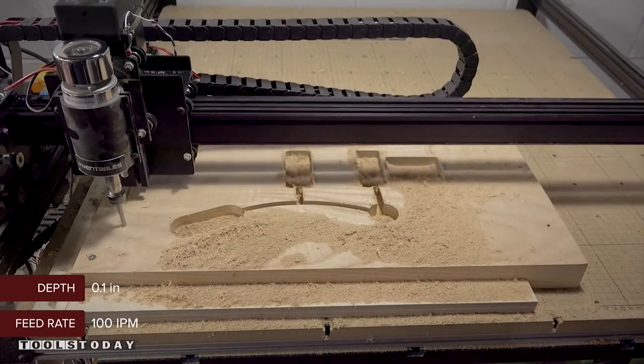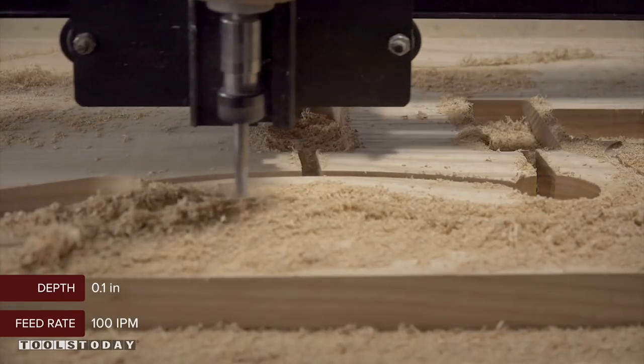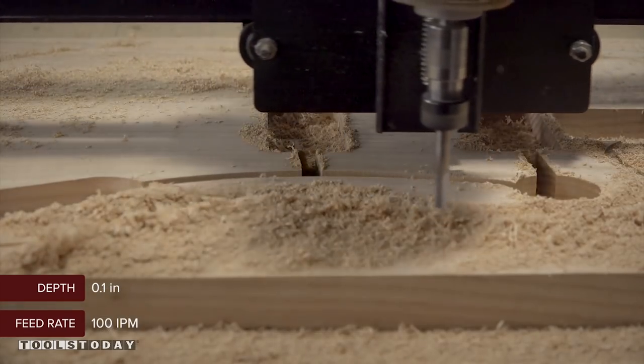And then finally carve the outer shape. To save time, I'm only carving about a quarter of the way through and then I'll finish up on the bandsaw and the router table.